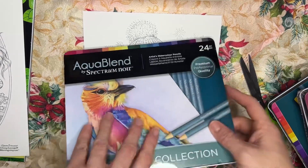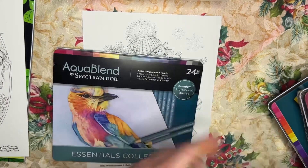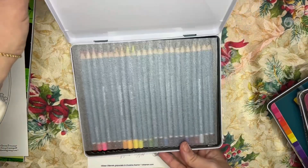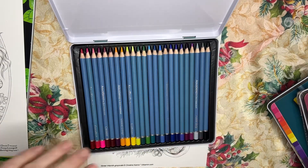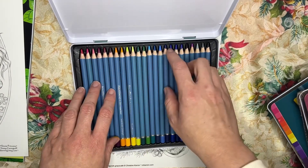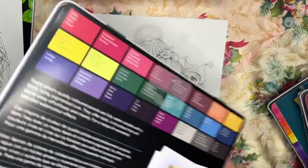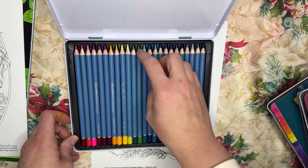We have these tins — they're taped closed. Let me open this. There we go. It's white on the inside, the lid does stay attached — nice tray, really pretty tray. Unfortunately I do not have my pencil sharpener in here. They look a little dull — sharpened more to a square than a point, which is fine.